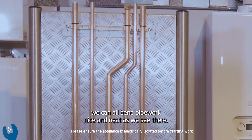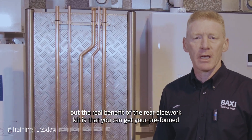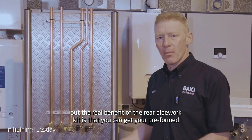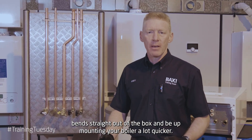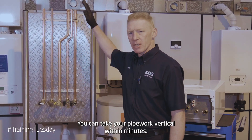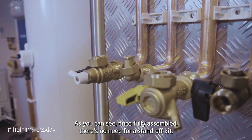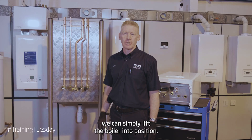As installers, we can all bend pipework nice and neat, as we see there, but the real benefit of the rear pipework kit is that you can get your preformed bends straight out of the box and be up mounting your boiler a lot quicker. You can take your pipework vertical within minutes. As you can see, once fully assembled, there's no need for a standoff kit. We can simply lift the boiler into position.